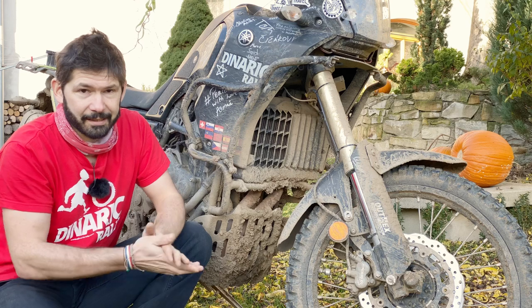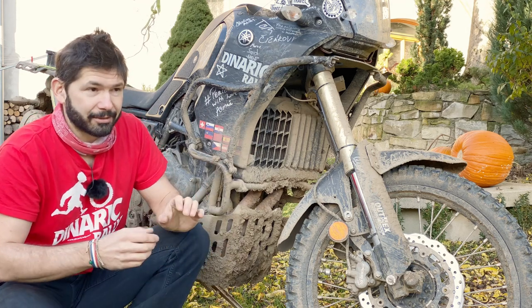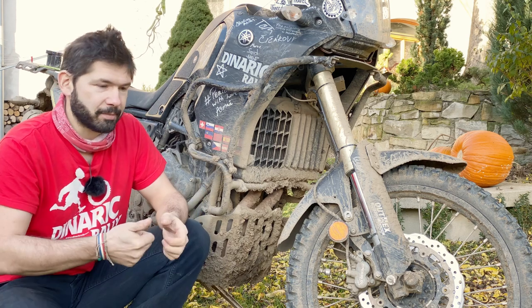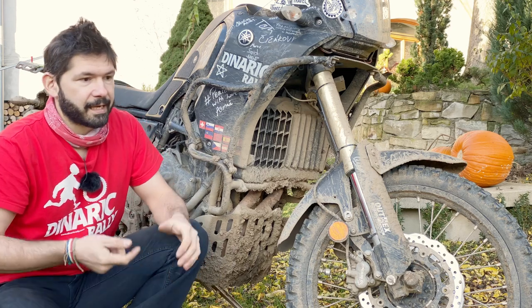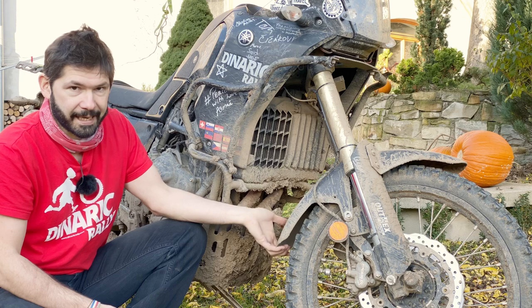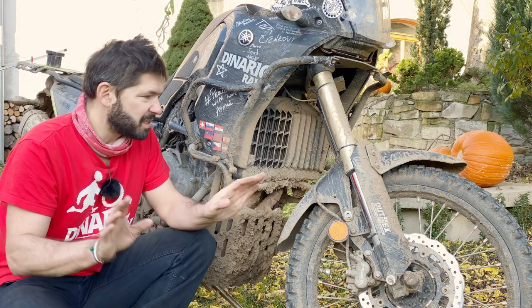I really tried to find those conditions around here, but it's pretty tricky because either it was too wet and the mud was just flying off, or it was too dry. Even when it was sticky mud, I didn't manage to pack it up. I had a good amount of mud on the tire and it was still okay.